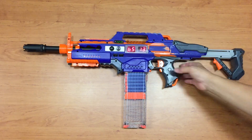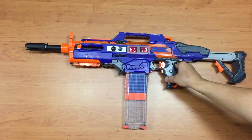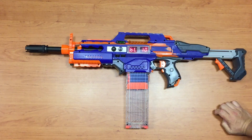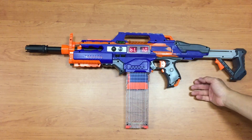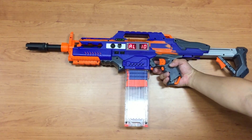So there are three darts per burst. Let's change the RF — this is the low RF setting. As you can see, it's still three darts. Now let's change to full auto mode.